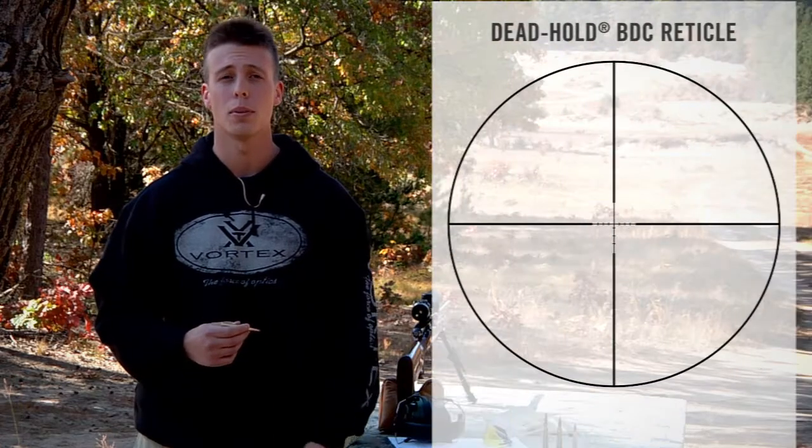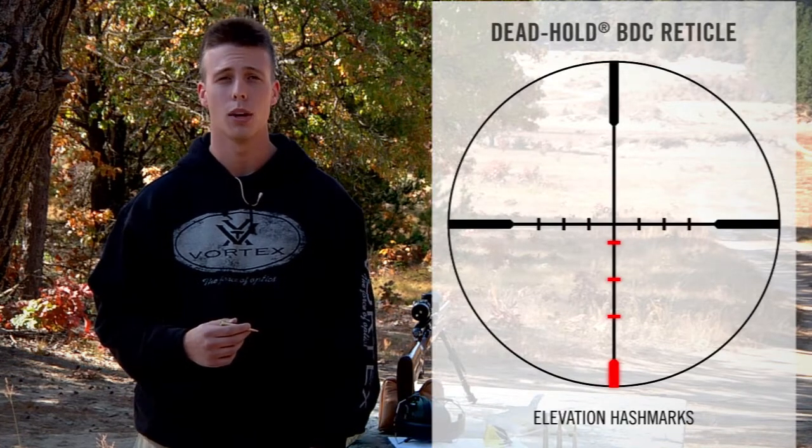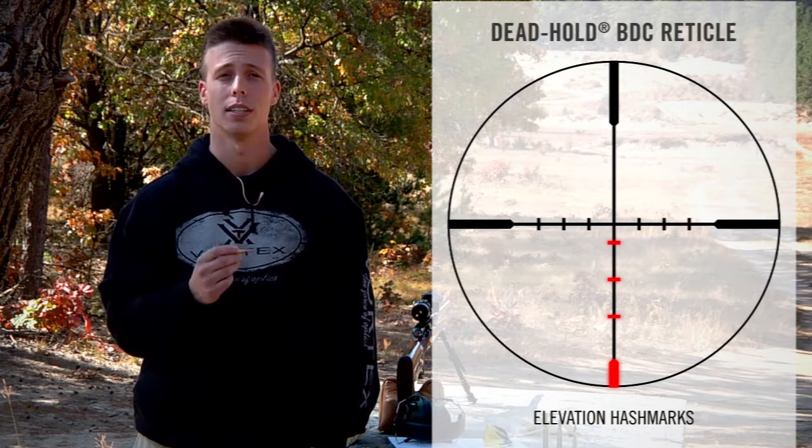Hey, I'm Jimmy over at Vortex Optics and we're out at the range today to go through some of the fundamentals of the Dead Hold BDC reticle, as well as teach you how to accurately compensate for long range shots in the field. The Dead Hold BDC reticle is a simple, easy to use design with hash marks or dots strategically located to compensate for the bullet's drop over distance.